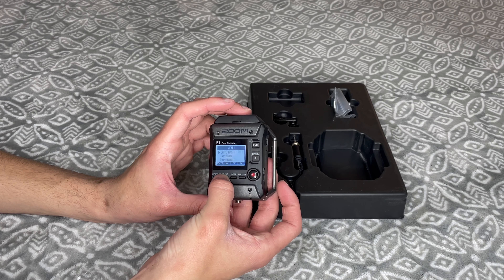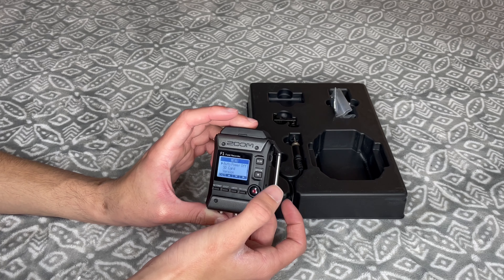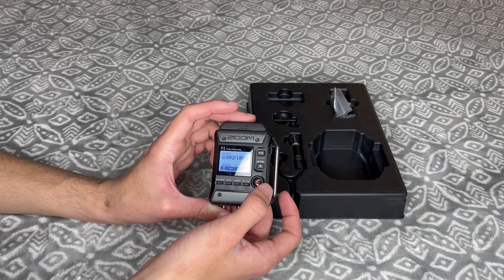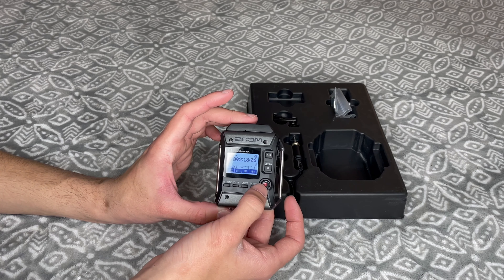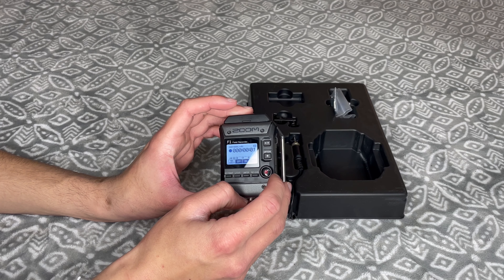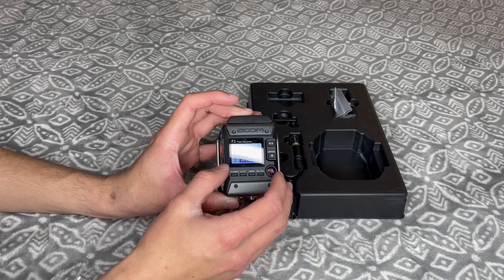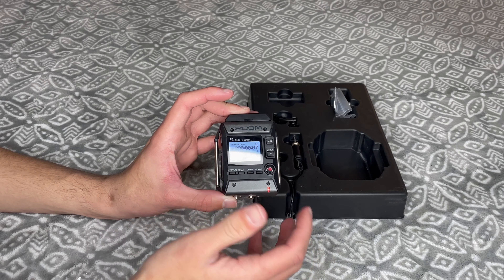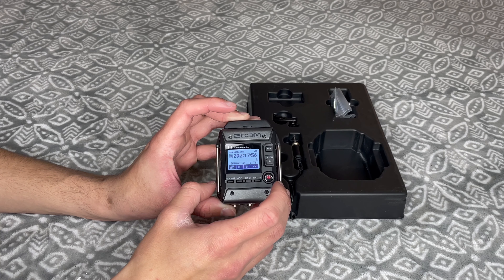For what you'll be doing, I don't imagine you'll need to fiddle with the menu settings too much, but I have still provided a link in the description below so you can learn more about this device if you choose to. When recording, you'll only need to push the record button once. There will be a light that lights up at the bottom right indicating that you are now recording. Then if you want to stop recording, you push the record button again.